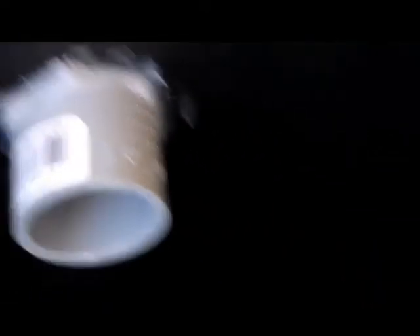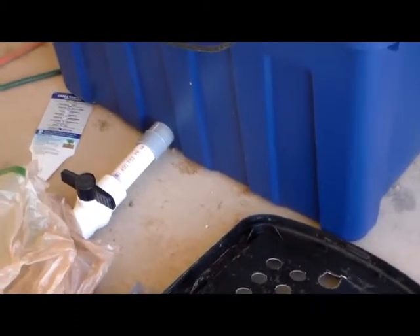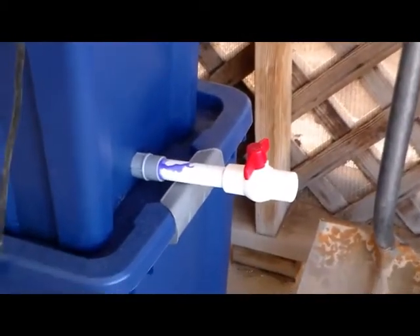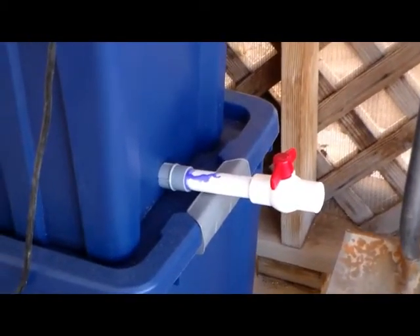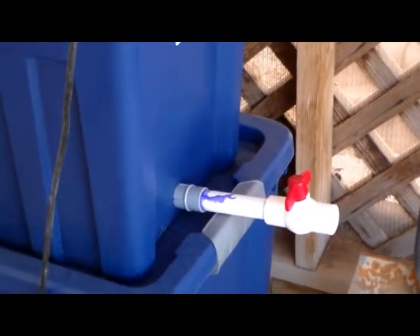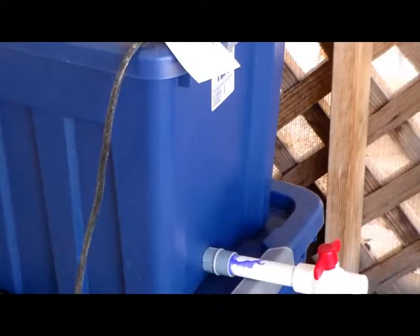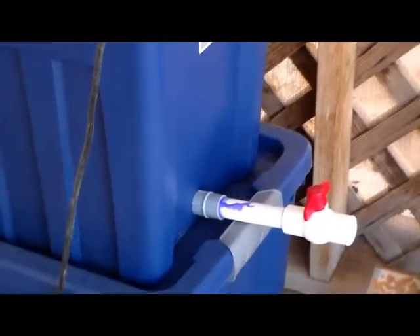Just put some silicone sealant and seal it together on the outside as well. I've got these on some of the other biofilters I've made, where you can see how the PVC pipe comes right in, goes in nicely around it, and comes right out — piece of cake. Saved me a lot of trouble. I'll give you more of an update as time goes on after I get these put together.